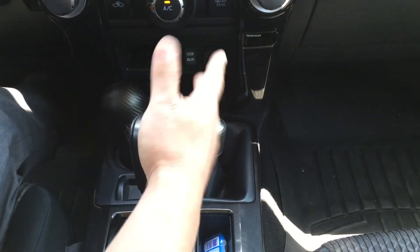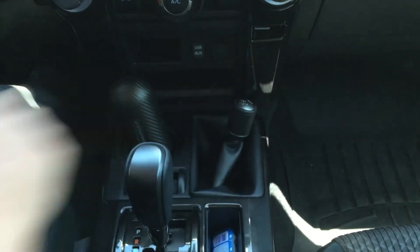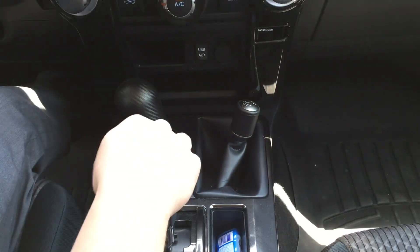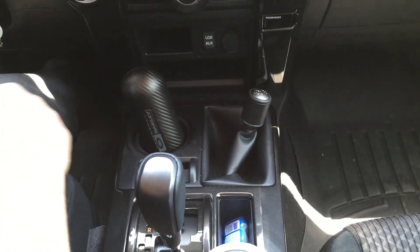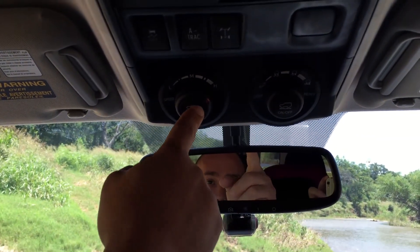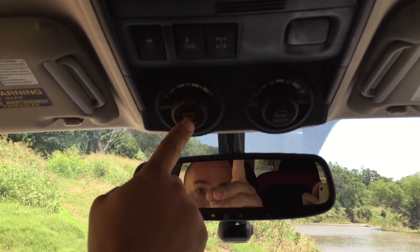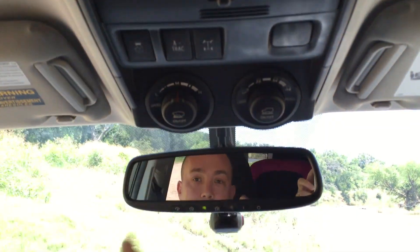Okay, step one for crawl control — first thing you have to do is put your car in neutral and put it into four low. Then simply put it into drive and come up here to this setting. It's the left knob here. It goes one to three miles per hour. We'll do it right in the middle at two. All you do is let go of the brake and turn it on.